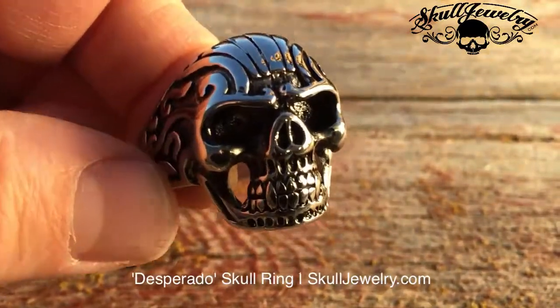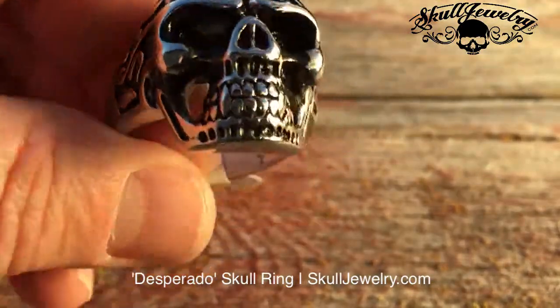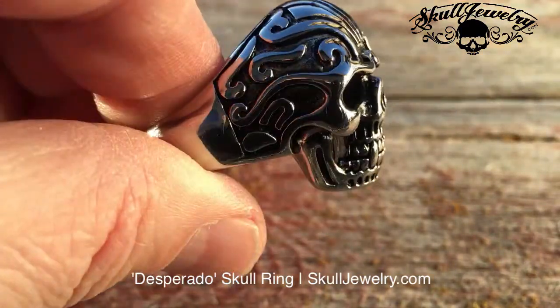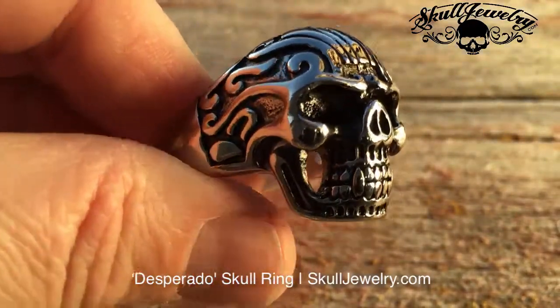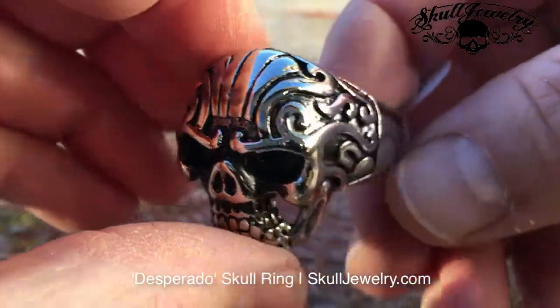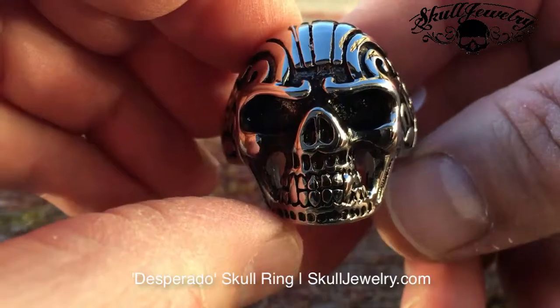Hey folks, SkullJewelry.com here. I want to introduce you to our Desperado ring. This will look very familiar to one of our older styles. We came out with it and made a few minor changes to it and renamed it. It's called the Desperado.